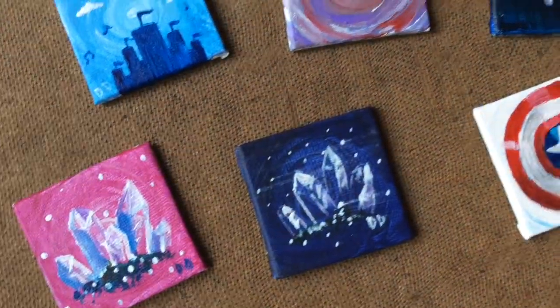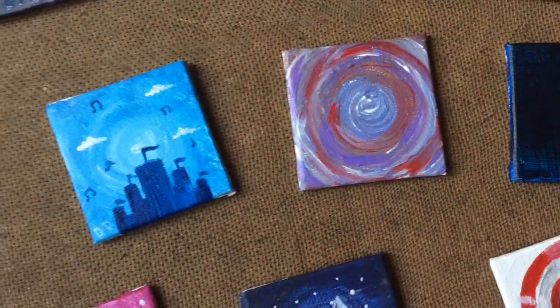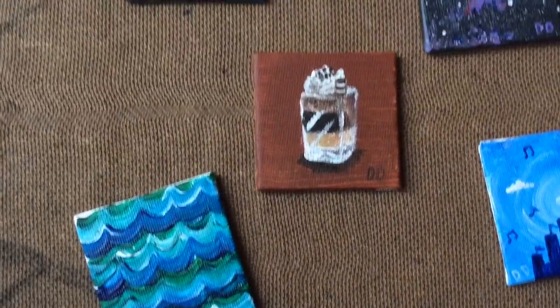Here are the paintings, all finished in much better lighting than what I had before. I hate yellow light, but that's literally all I give you guys and I'm so sorry. That's why I always try to take a video of my pictures afterwards, so you can actually see what they look like.